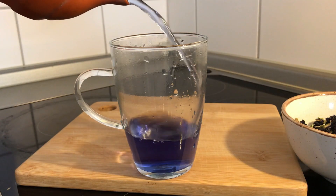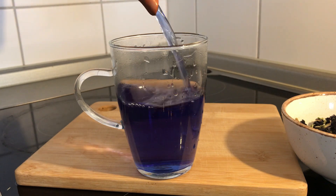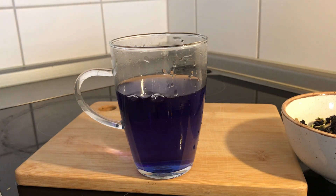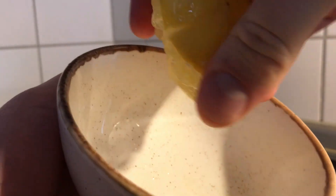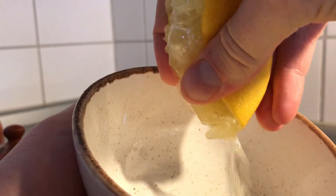I finally got a color I was satisfied with and decided to move on to the next step. I heard that by adding lemon juice, you could change the color from blue to purple. After doing a bit of research, I learned that this has to do with the acidity. Because the anthocyanins react to changes in pH, if you introduce something acidic like lemon juice to the mixture, it will change from blue to purple. I only tried this with lemon juice, but I'm sure it works for other acidic juices as well.